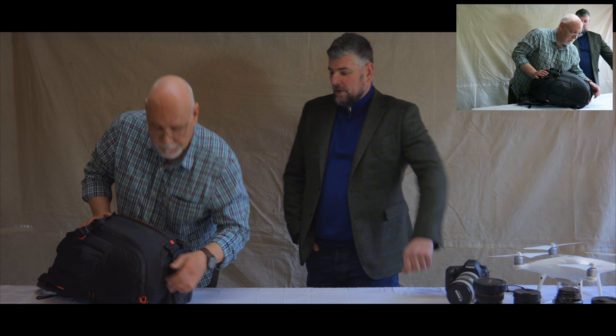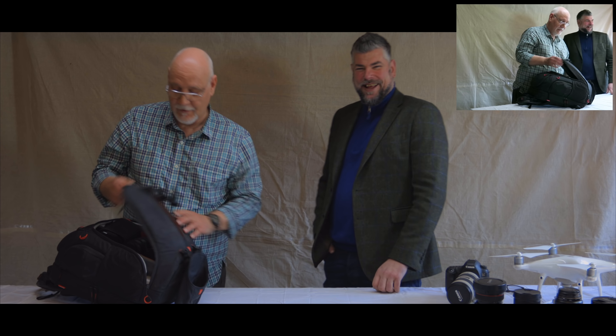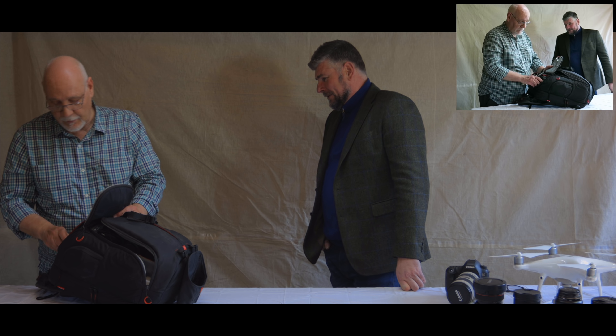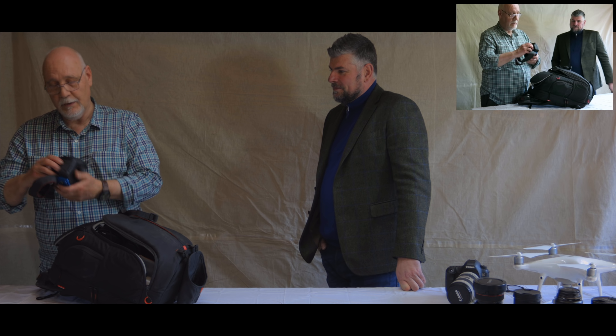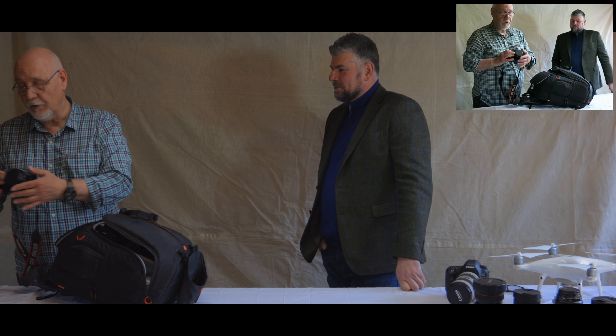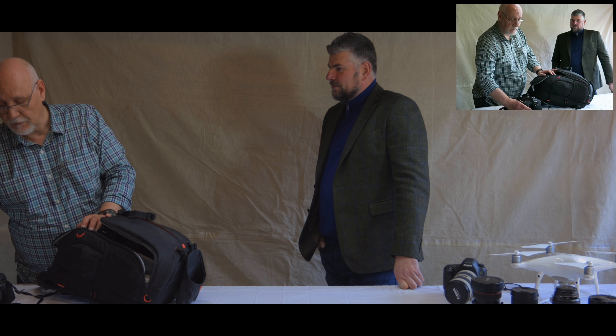Anyway, enough of that! He's passionate — I love it. What's he got in his bag? First one — a Canon EOS R. Up until I bought this I was using the 5D Mark IV, which I still have and still love.